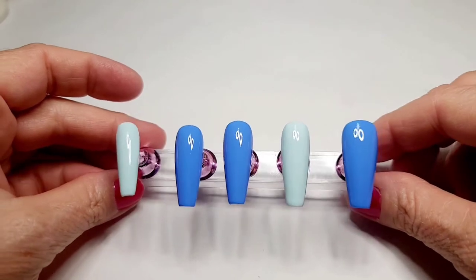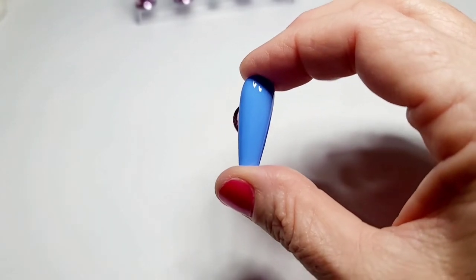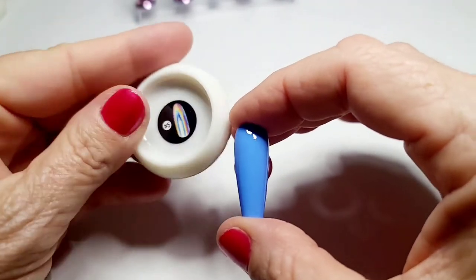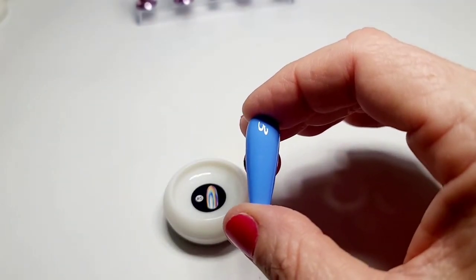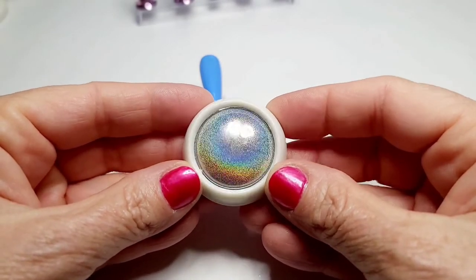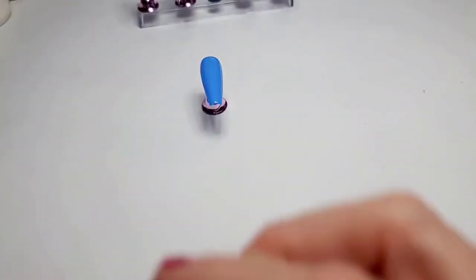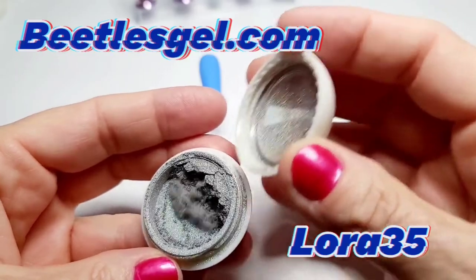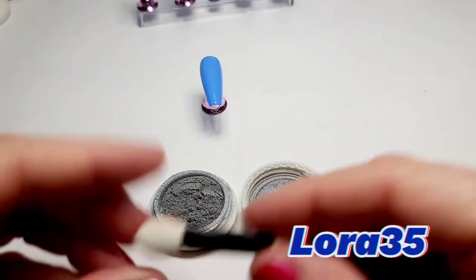I did three dark blue and then two light blue, and I was so interested to see how this metallic powder was going to change the color of these two different blues. It's so fun to play with these powders — have you tried these yet? These metallics are so fun. I do believe these metallics are also from Beetles, and I have a discount code if you'd like to check out beetlesgel.com — use my discount code laura35.